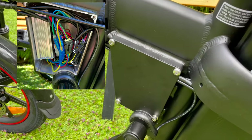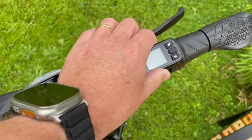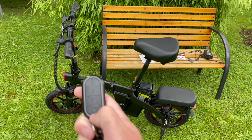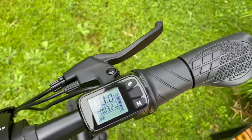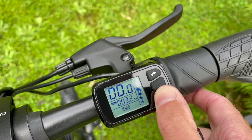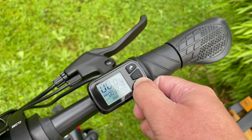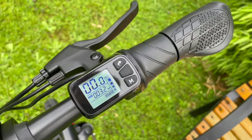Here we have the computer display, and a big cable goes all the way to it. Here we have the on/off switch, here's the light switch, and here we have the horn. Now the key fob: to activate the bike we press the lightning button twice, and now you can see it is on. When it turns on it always starts in eco mode, and with the M button we can switch to middle or high, which affects the pedal assistance level.